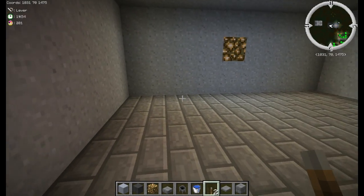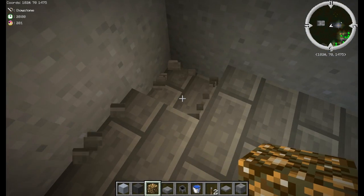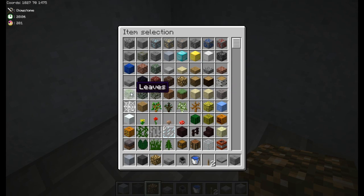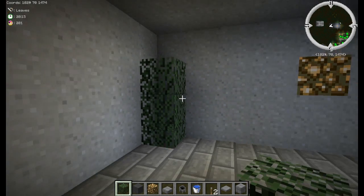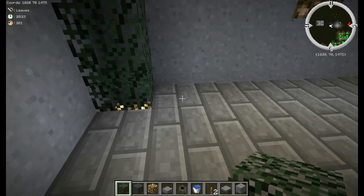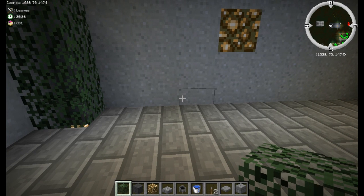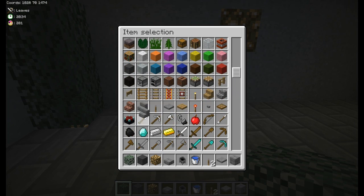The next thing we're going to do is a little method of hiding glowstone. Break a hole in the floor, put some glowstone down, grab whichever leaves you want to use, and just make a bush. It does a decent job hiding the glowstone — especially if you've got fast graphics turned on you can't see through the leaves — but it will still light up the area.